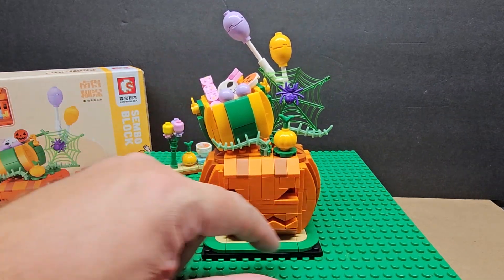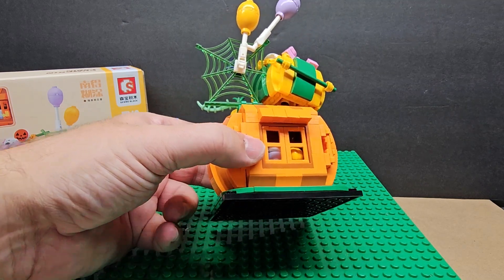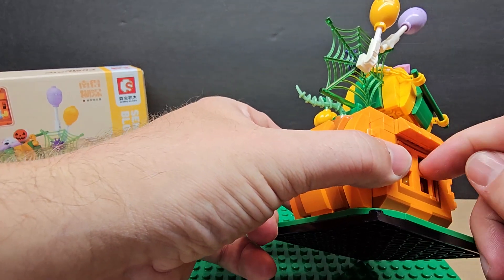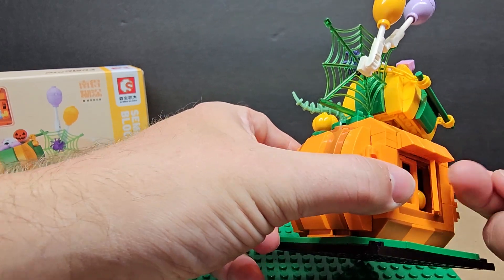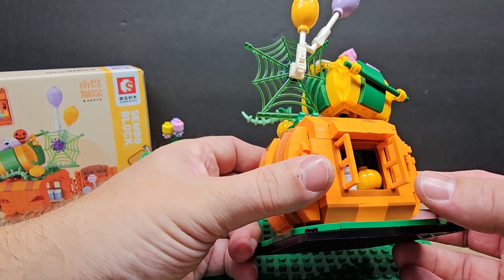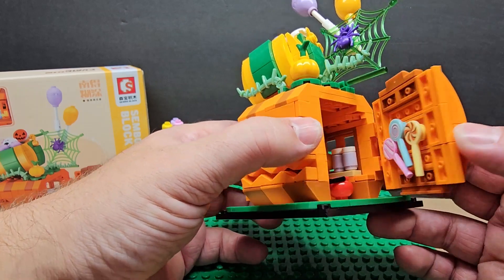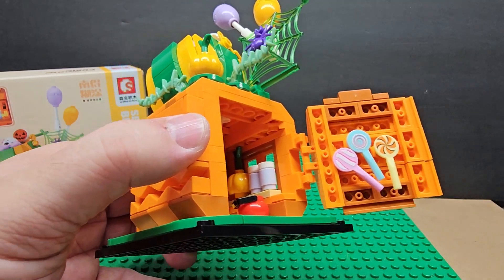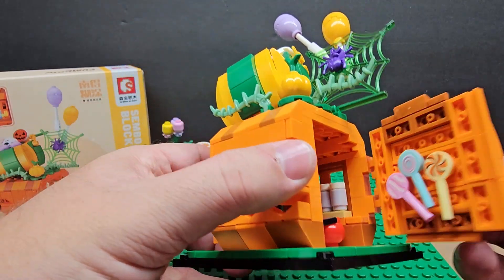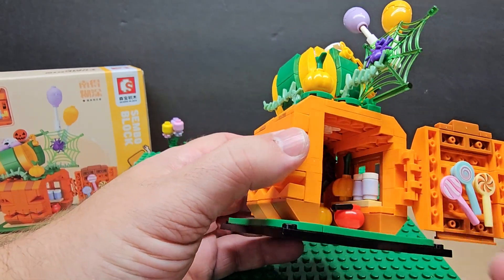The base of the pumpkin is pretty solid. It has a nice little green pattern around it and a little window in the back where you can see inside — there's a little pumpkin in there. You can open it up and see inside, and you put the candy on it. I'm not great with stickers but I was trying to get the hang of it. It opens and shuts pretty easily.